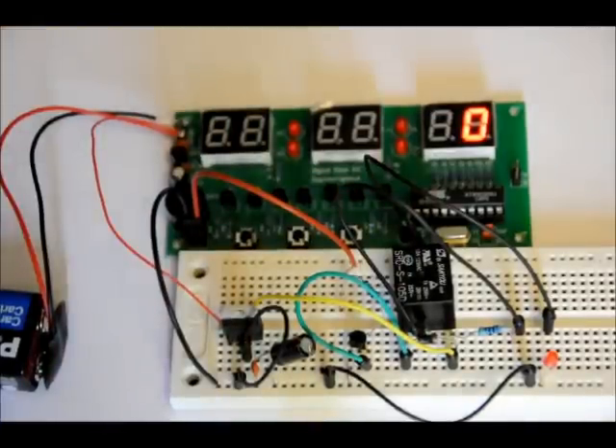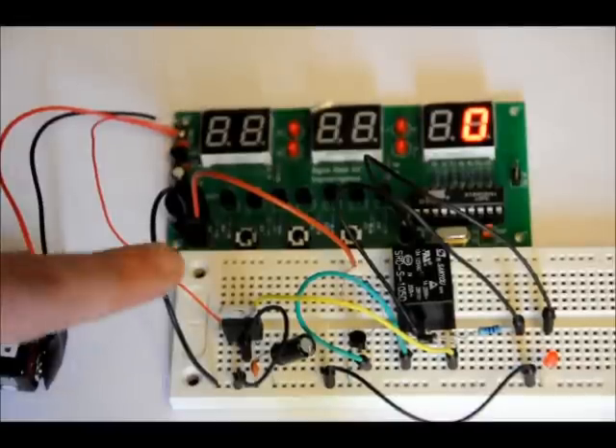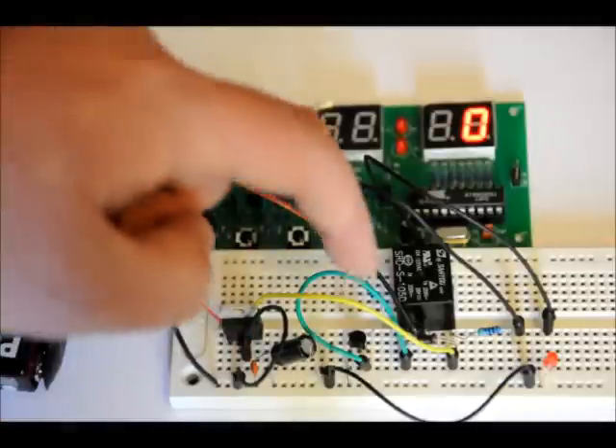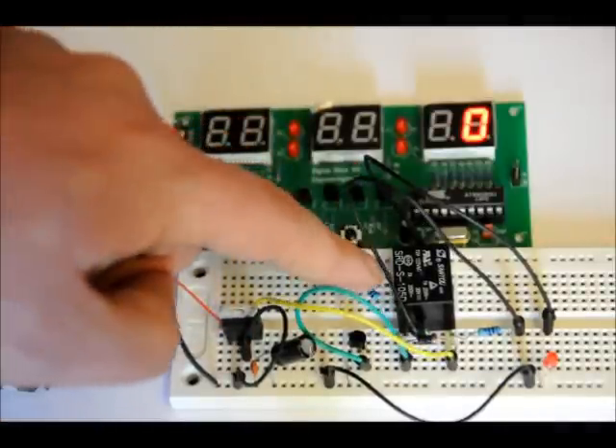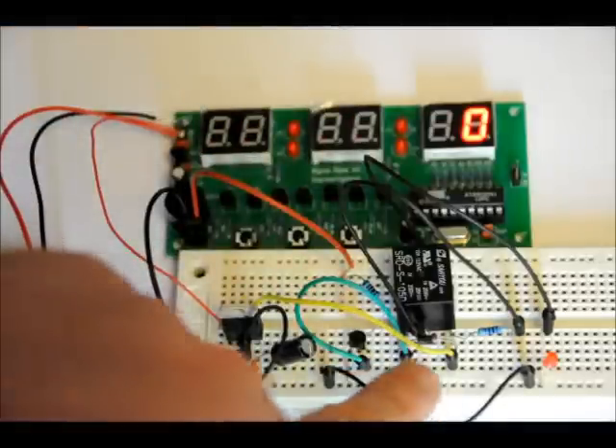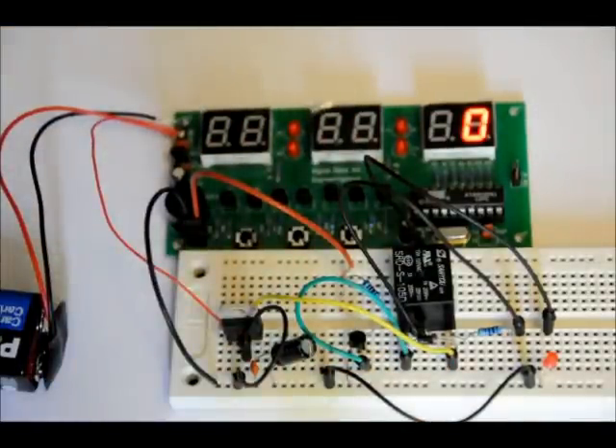A relay requires voltage going through its coil so it can magnetize and internally switch — it's essentially an electromagnetic switch. So all you really need to do this is a 5-volt regulator. A couple of capacitors are a good idea, an NPN transistor, a 10K resistor, a relay, a diode for surge protection, and something to power your output. I would have a terminal block there.